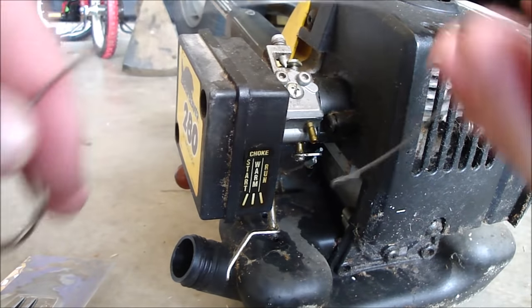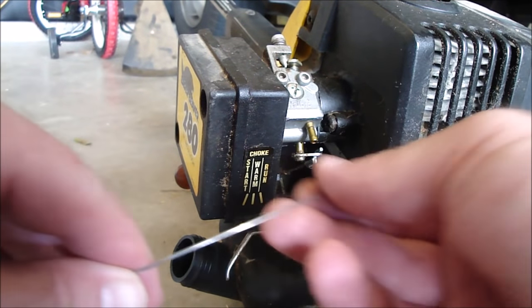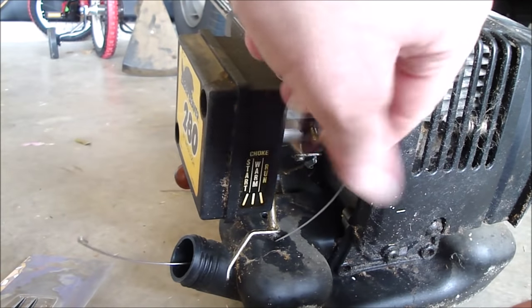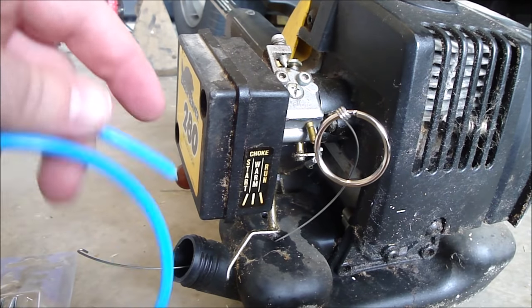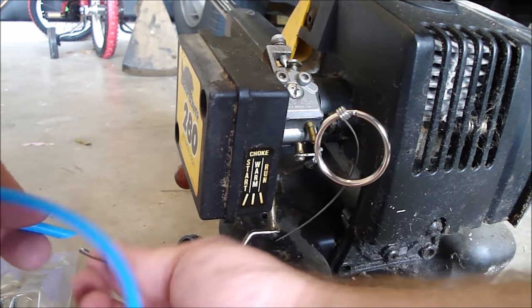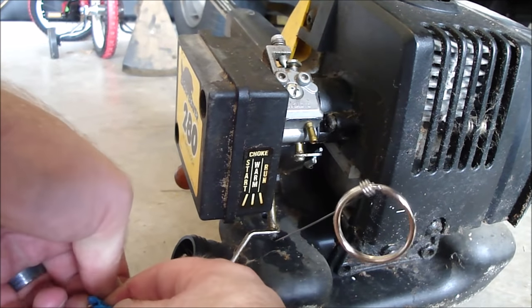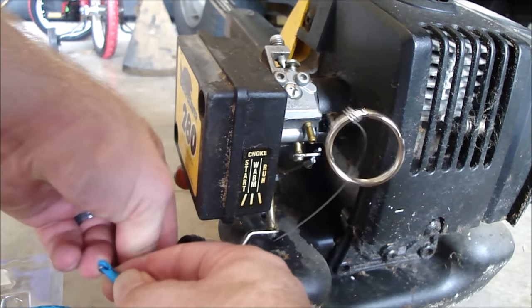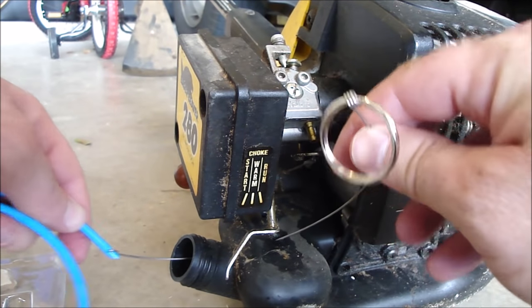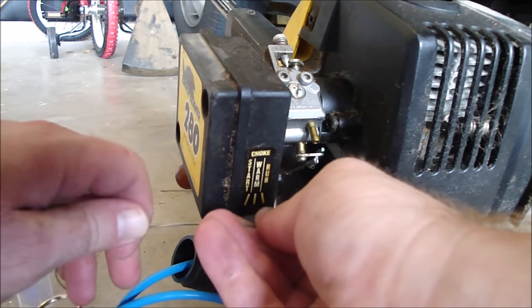Alright, now I want to take this hook tool and put it down in that first hole there and loop it out the end. One end of this blue fuel line has a bevel on it. I'm going to hook the wire into the fuel line and stab it through. Now fish it up.